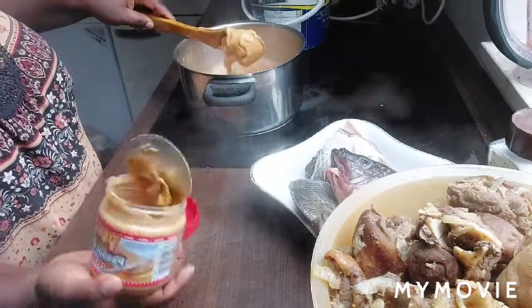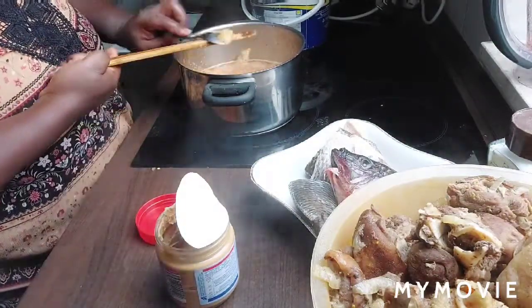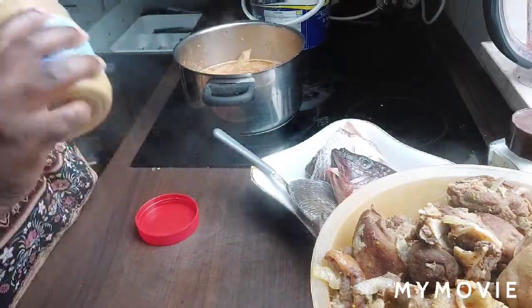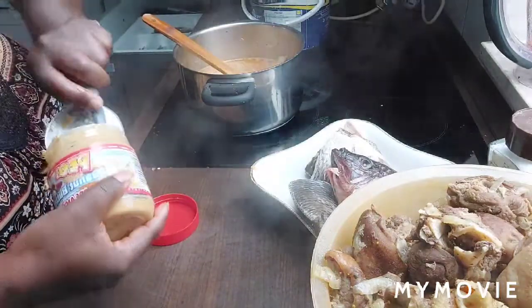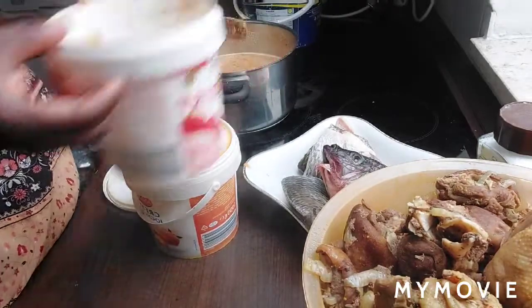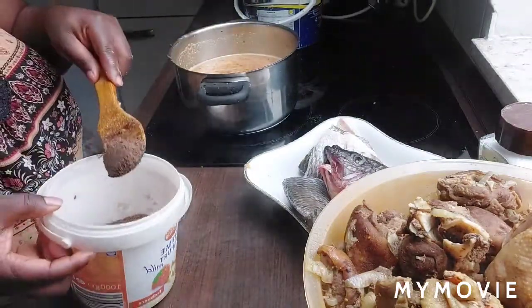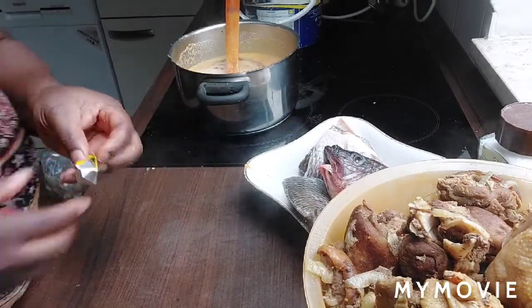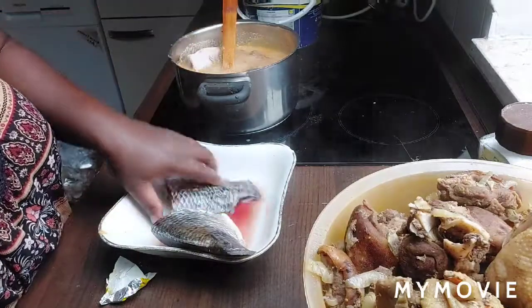I will be using it to eat rice. I will be putting my crayfish to it. I will be putting my fish. This is to look like a fish, but I'm using it.